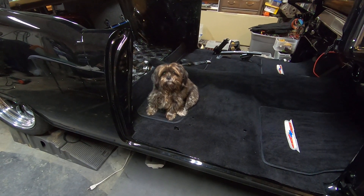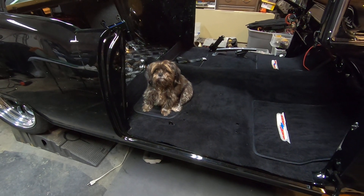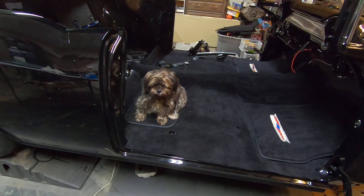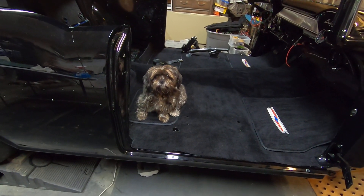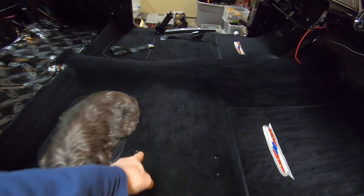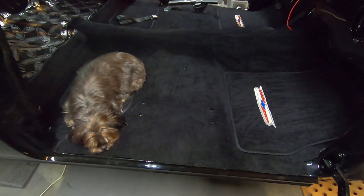Kiki, did you have a good nap? So I put the carpet in my 55 hardtop today, and she's taken it upon herself to find her a little bed there. Done tracked up stuff in my carpet after I vacuumed it.